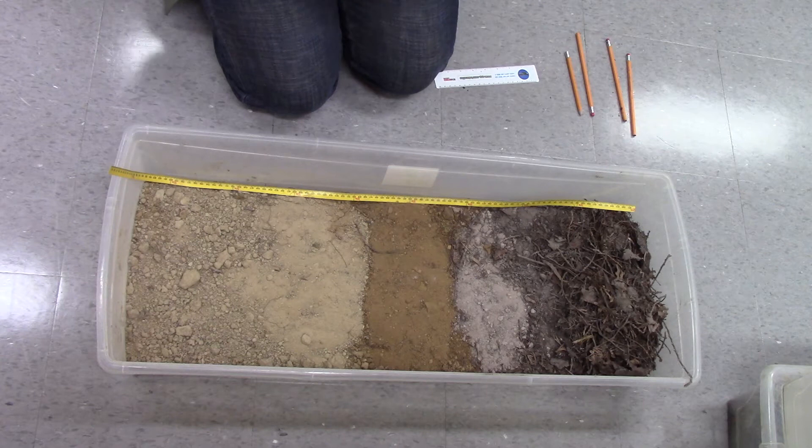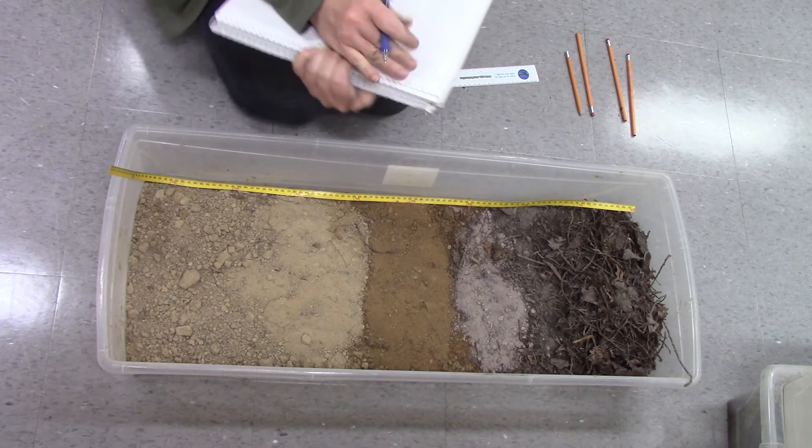I've got my field notes. I always start by drawing a rectangle in my field notes.